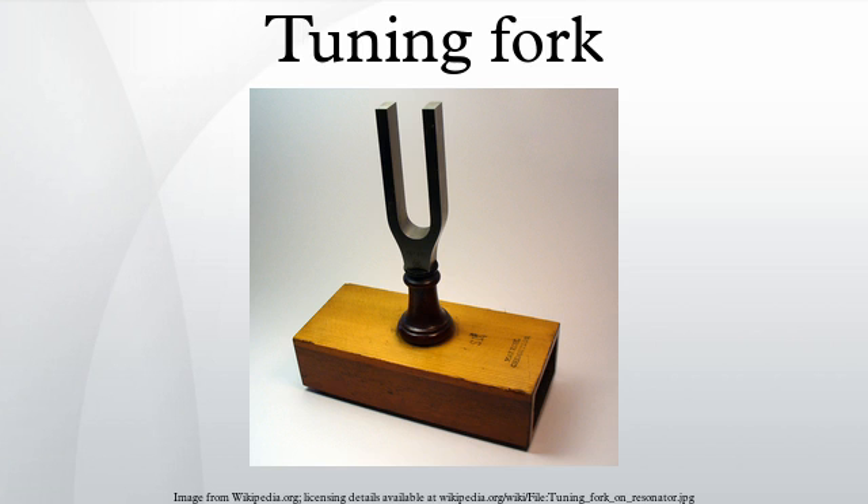By comparison, the first overtone of a vibrating string or metal bar is only one octave above the fundamental. So when the fork is struck, little of the energy goes into the overtone modes. They also die out correspondingly faster, leaving the fundamental. It is easier to tune other instruments with this pure tone.